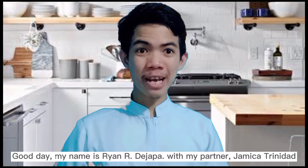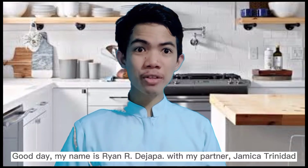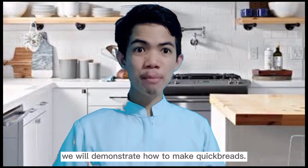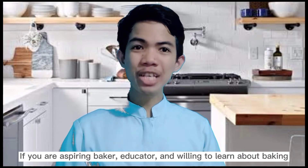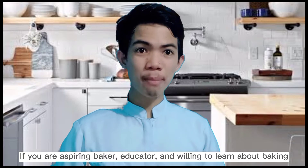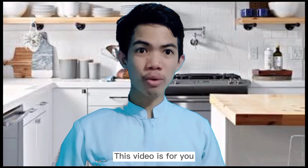Good day! My name is Ryan Ardihapa. With my partner Jamaika Trinidad, we will demonstrate how to make quickbreads. If you are an aspiring baker, educator, and willing to learn about baking, this video is for you.